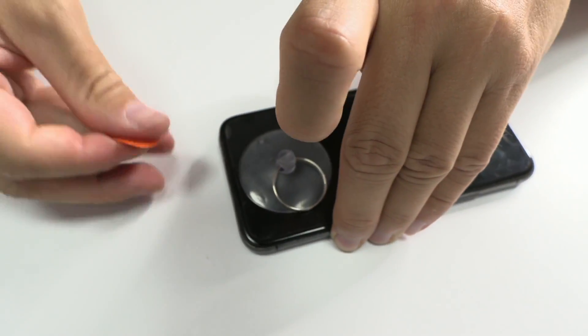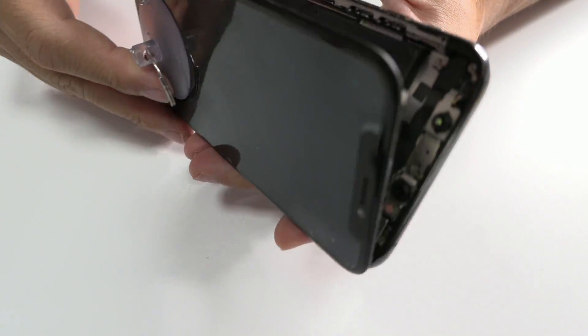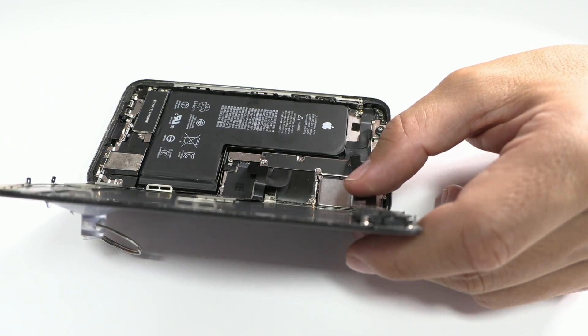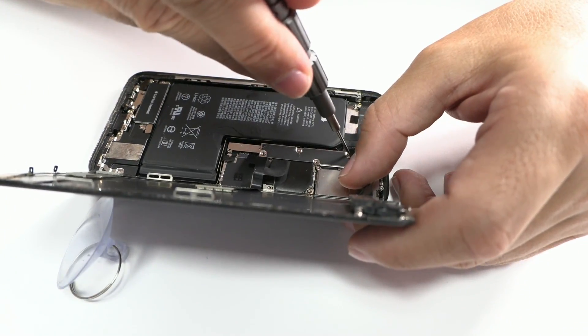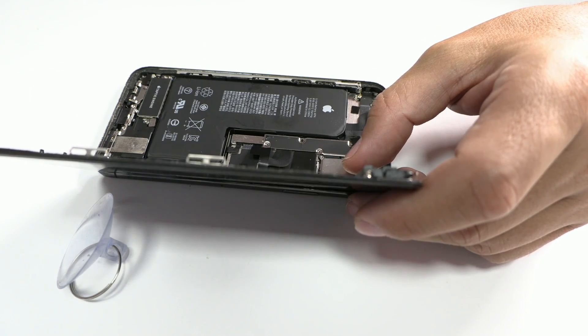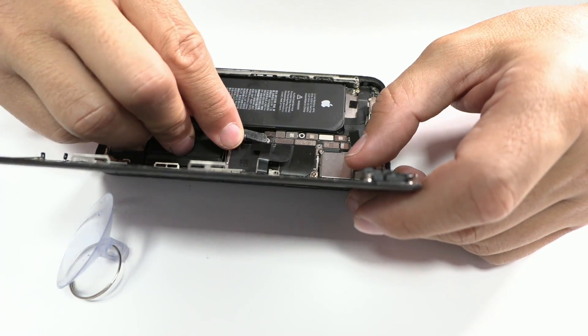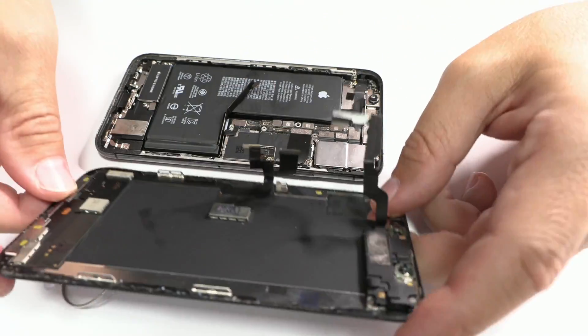Disassembling this device requires the removal of two torque screws at the bottom of the chassis. Subsequently, we'll use a suction cup to create an opening and, with the help of a plastic pick, we cut through the adhesive. Once inside, we'll remove the screws and the protective shield. Our focus today won't be so much on the disassembly, but rather on the repair process.